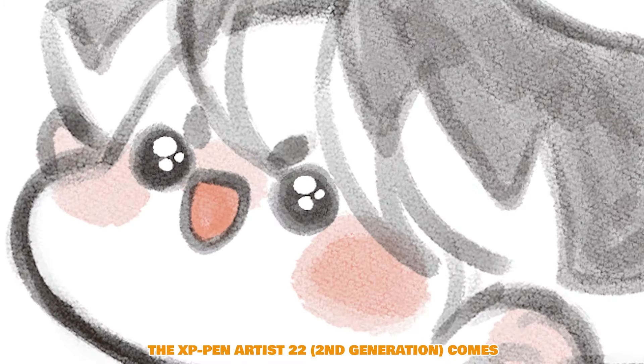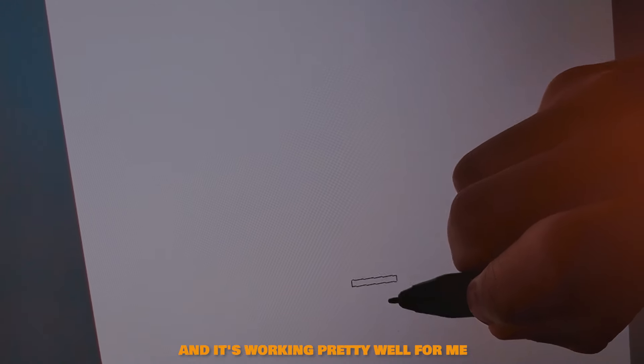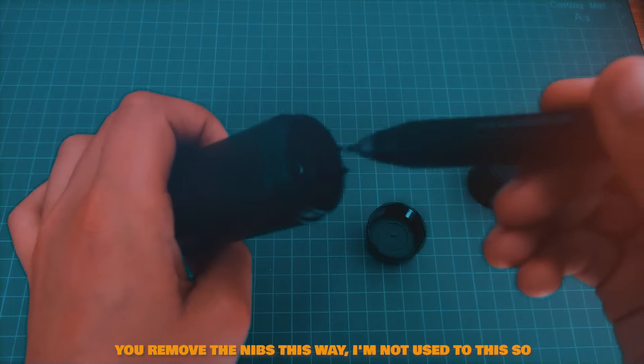The pen itself is very nice and solid at the same time. If you're not into thin pens, you can use a bandage or something to make it thicker. It has a large rubber grip though, so I personally have no issues with thin pens. The pen also supports tilt sensitivity and up to 8,192 levels of pressure sensitivity.